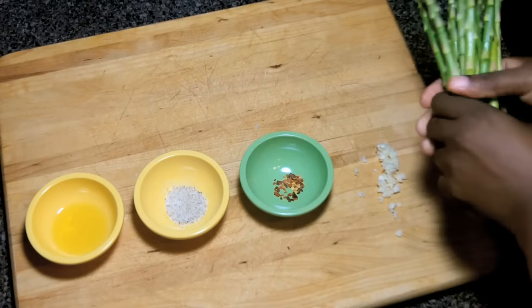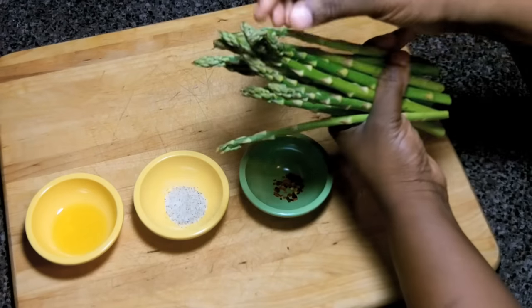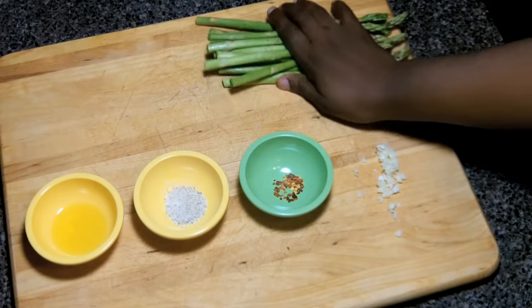The next thing we're going to do is look at our asparagus. We want to make sure that it's a pretty bright green color and that the edges at the tip are closed.